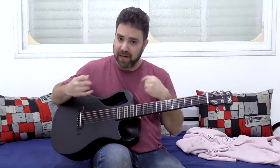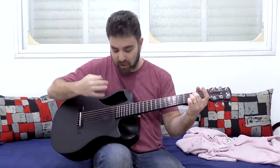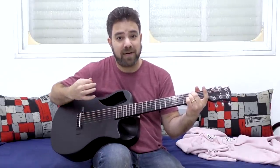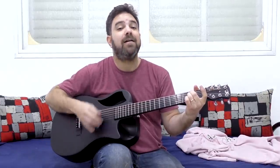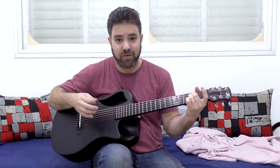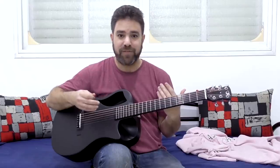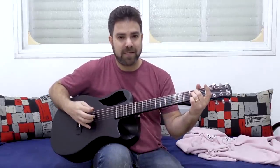I'm trying to give a sense of dynamic here — I'm not picking all the strings all the time. I pick the bass strings and then the rest of the chord, and then again the bass string and then the rest of the chord. So it's a dynamic sort of thing that enables the solo to shine.